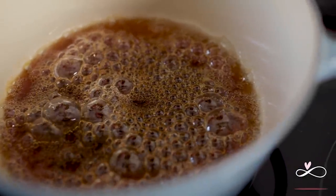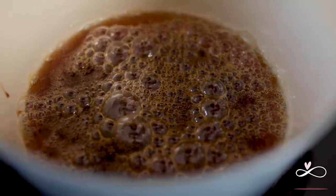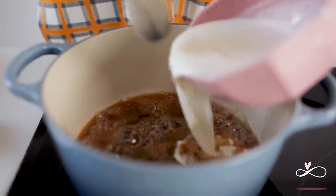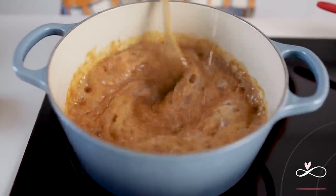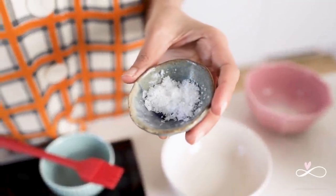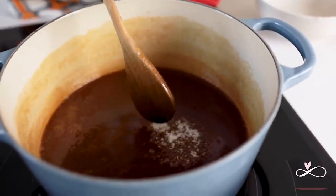Once the sugar changes into a dark amber colour like this, it's time to act quickly. Add the vanilla into the cream, turn off the heat and pour the cream into the sugar. It will start to bubble vigorously, so be very careful. Stir continuously until it stops bubbling. Once it stops bubbling, add the sea salt.